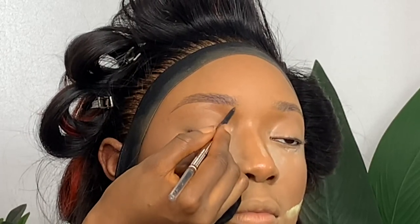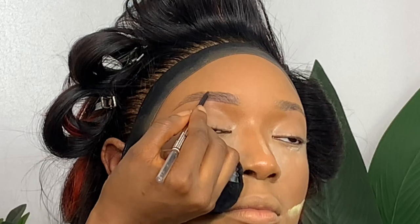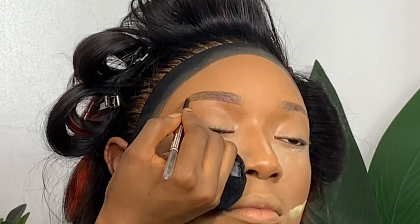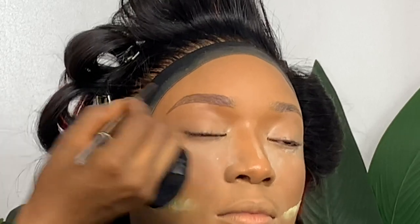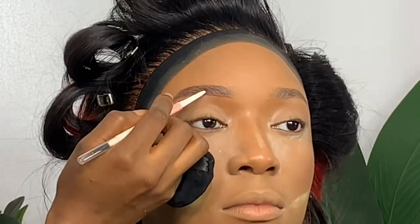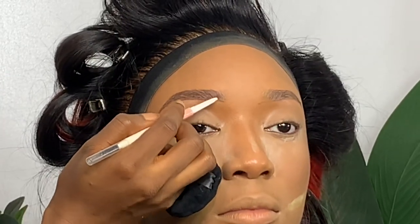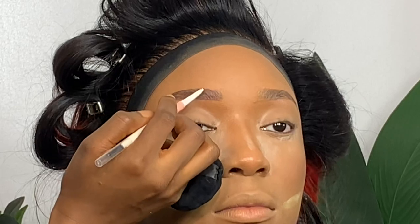Now I'm going in to do her brows. I'm using the Beauty Line by DD pencil and the Shopbelt pencil — I'll use the Beauty Line by DD to draw and fill in the tail part, and the other pencil to fill in the beginning of the brow so it looks more like hair. I'm going in with strokes, being light-handed — that's key if you want your brows to look natural.